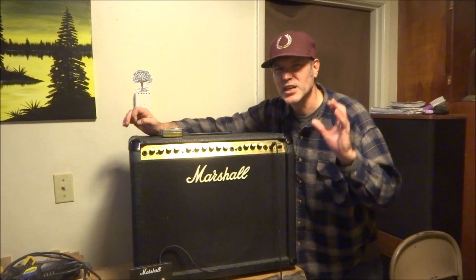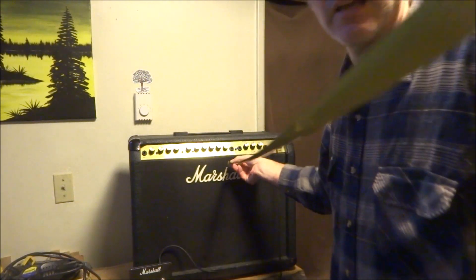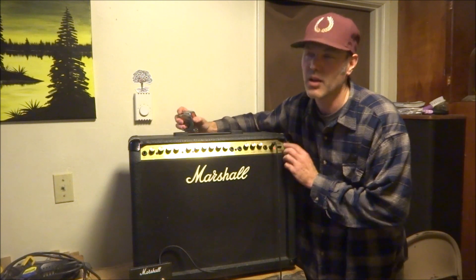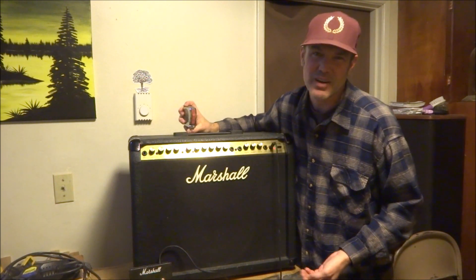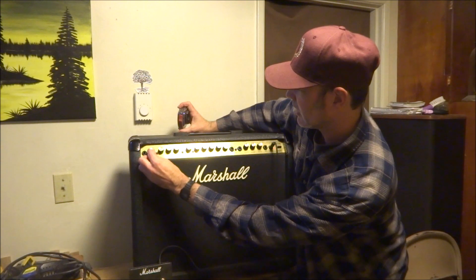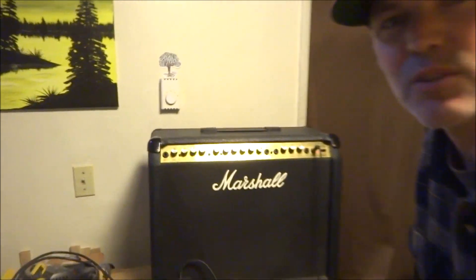As far as testing the actual decibels, I'm going to have the camera exactly four feet from the amp. Now let's turn it on. What's louder than the buzz from the amp right now is the cars going by outside. I have all the knobs at 12 o'clock. I'll put the camera right next to it so you can hear the buzz.